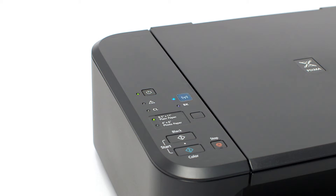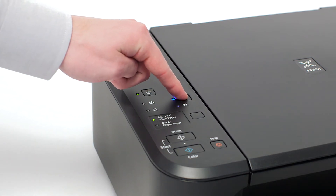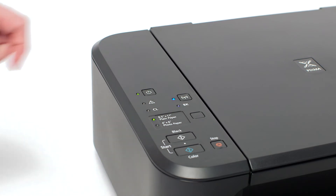Check the blue Wi-Fi light on your PIXMA MG3522. The Wi-Fi light should be flashing. If the Wi-Fi light is steady or off, hold down the Wi-Fi button until the amber alarm light flashes twice, then release the button. The Wi-Fi light should begin to flash quickly and the on light will be lit.